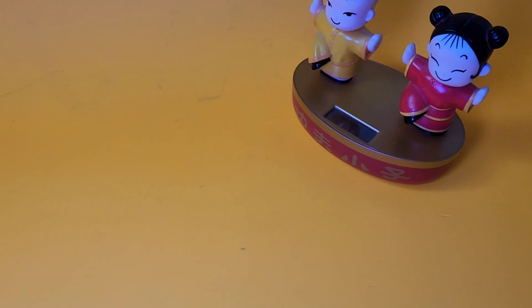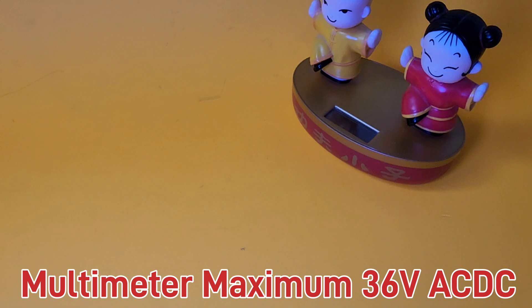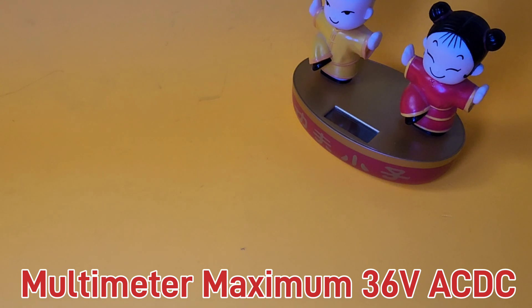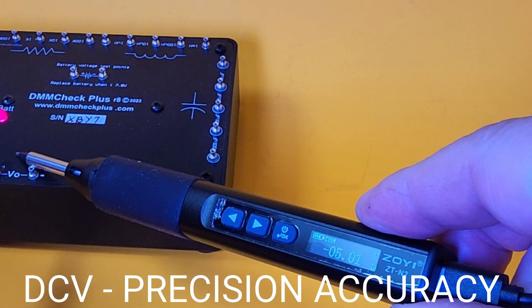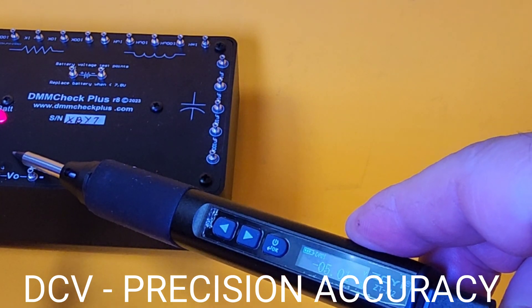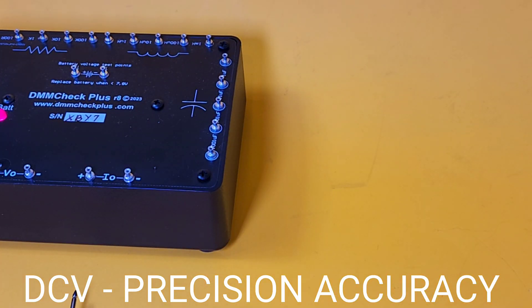Just remember — the ZTN2 is only capable of measuring a maximum of 36 volts DC or AC. Don't exceed that measuring spec. Time to check out DC voltage precision accuracy. We've got the wonderful DMM Check Plus; it's been heating up for about 10 minutes. We want to get as close as possible to 5.00 volts. 5.01 volts — that, my friends, is a booyah.